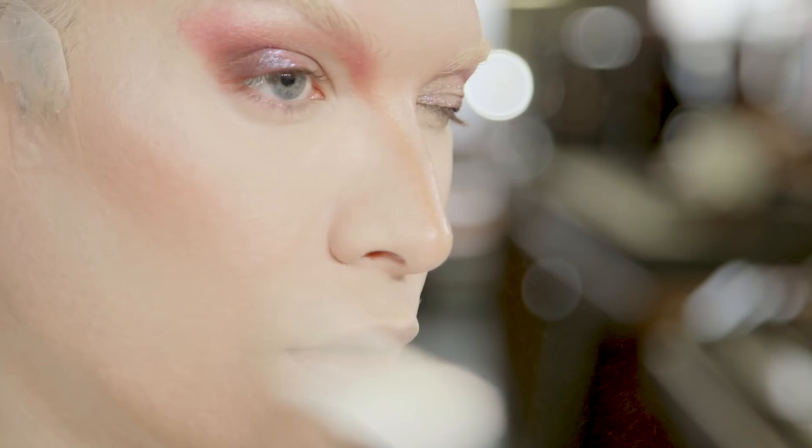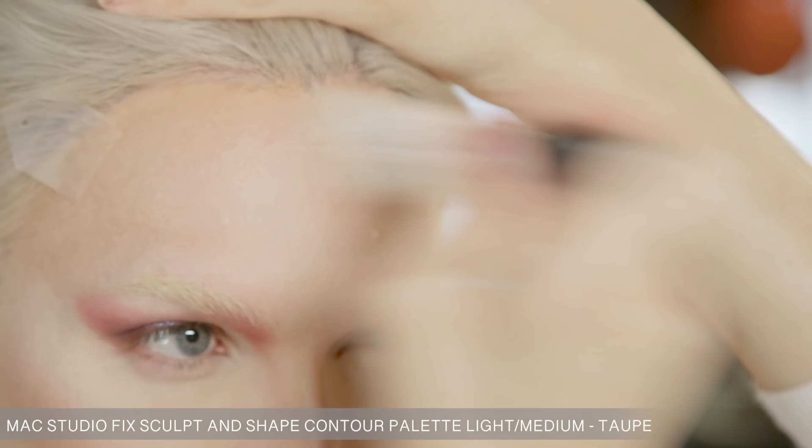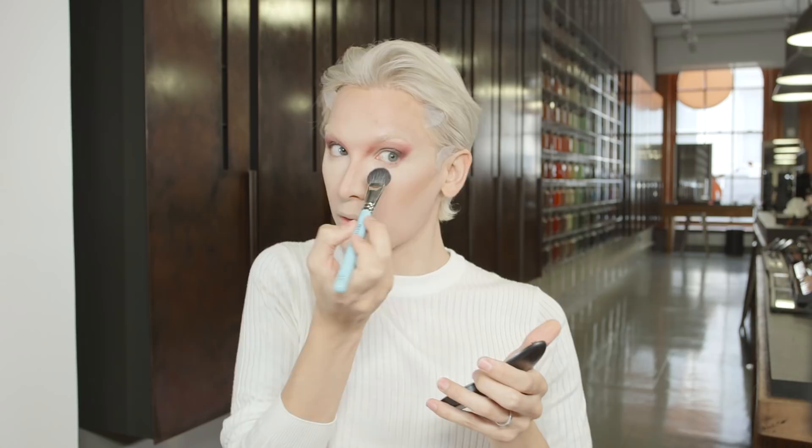Now I'm going to use one of these palettes by MAC — this is the Light Medium Studio Fix Sculpt and Shape Contour. I'm going to use their mid-tone range, going right here. Then NC10 Studio Fix Foundation Powder along the under eye and nose. I started out with face and body foundation, but the powder and the security is giving us that drama. I'm going to mix two shades: Pinch of Peach and Sincere.